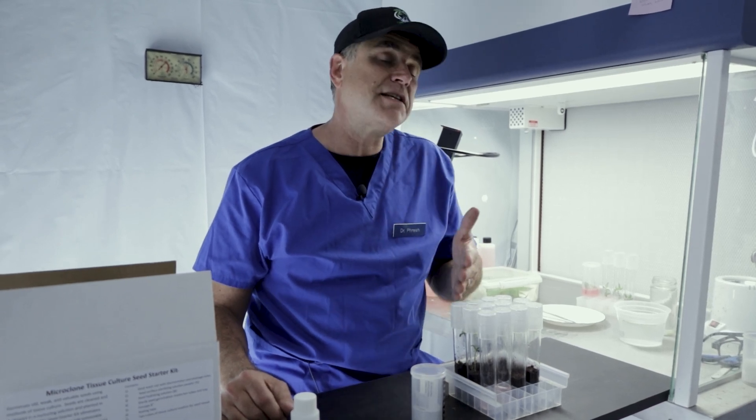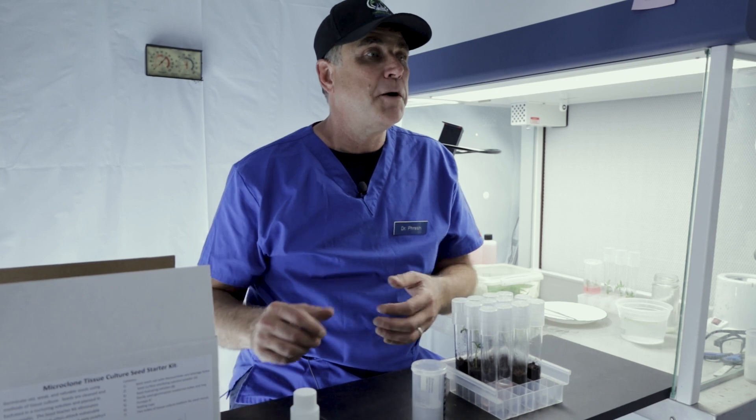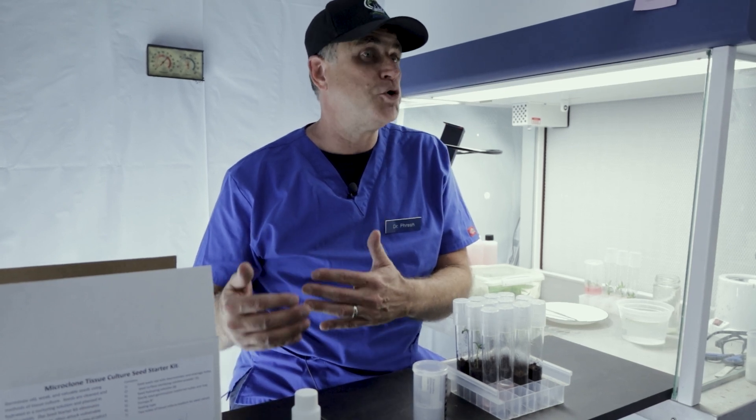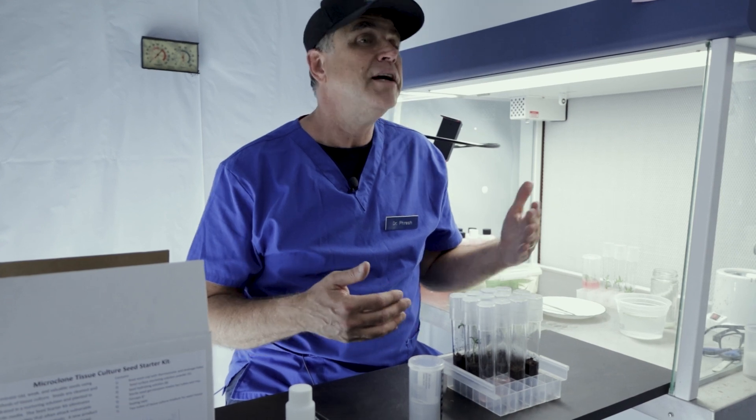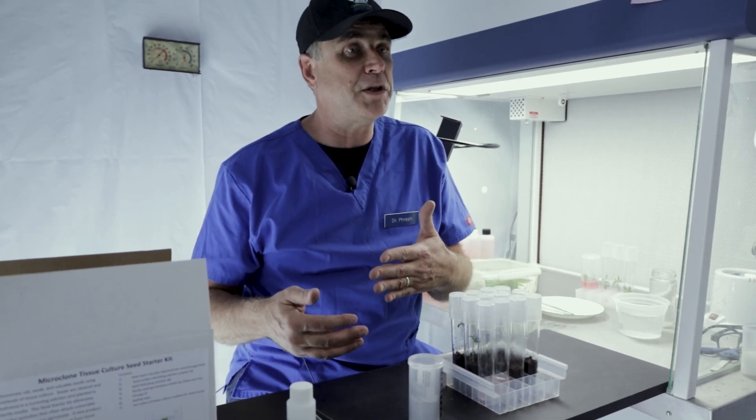We are using the same methods that we use to clean our tissue culture plants to clean seeds. This is the same protocol for introducing seeds into tissue culture, but I'm giving them to users who just want to germinate those seeds in a soil or similar media, and then transplant them back into pots when they get going.